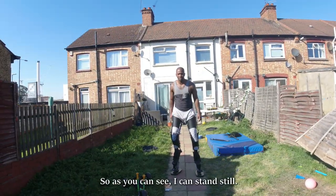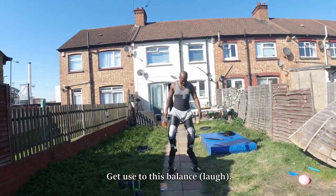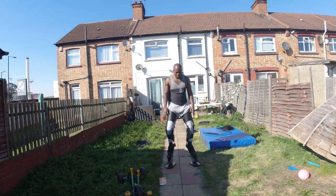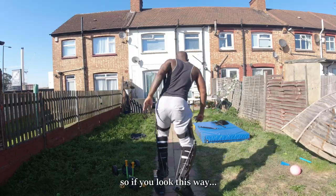As you can see, I can stand still — still getting used to the balance — but I can definitely stand still. There's a bit of a bounce, and this bounce enables me to run.